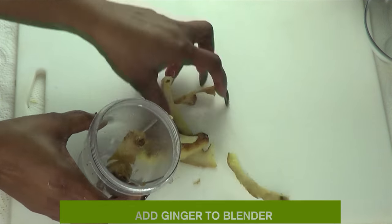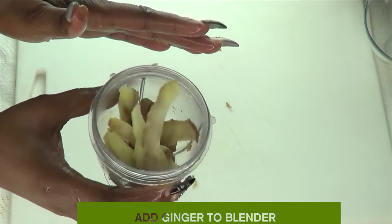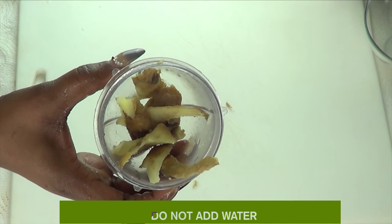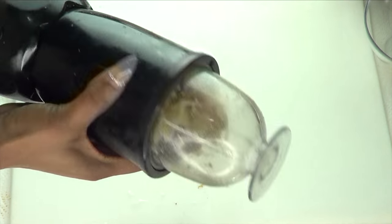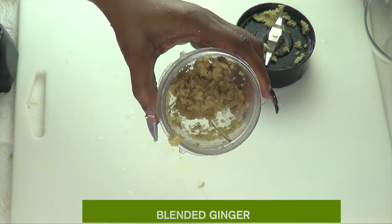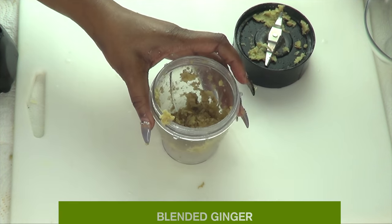Add your ginger to the blender — you're not going to add any water, just blend as is. Now take a look: this is our blended ginger, and next we're going to reach for our second ingredient.